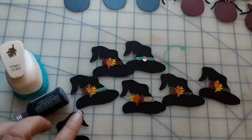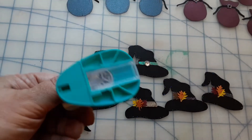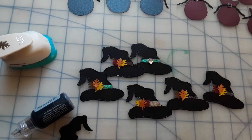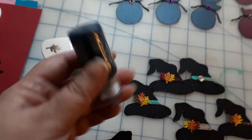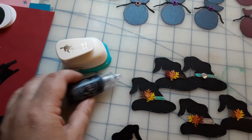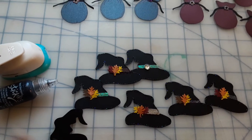I used this punch that I got recently and punched out some leaves, using those as decoration. And then if you can see around the hat, I put some black glitter stickles. I try to keep most of my embellishments pretty simple so everyone can do them.